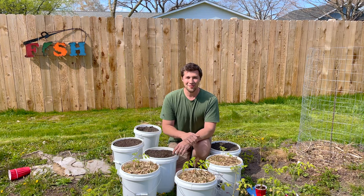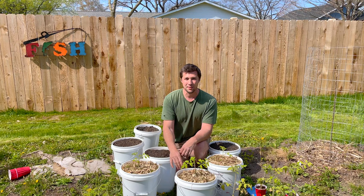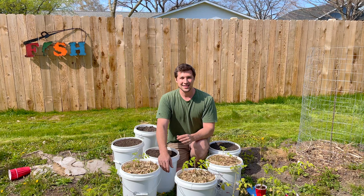Hello everybody, welcome back to Expedition Homestead. On today's episode, we're going to show you guys how to plant tomato plants of all different varieties in a five-gallon bucket. You can grow beefsteak varieties, big boy tomatoes, super sweet 100s, cherry tomatoes, indeterminate and determinate varieties alike — you can grow them all in a five-gallon bucket like this one.